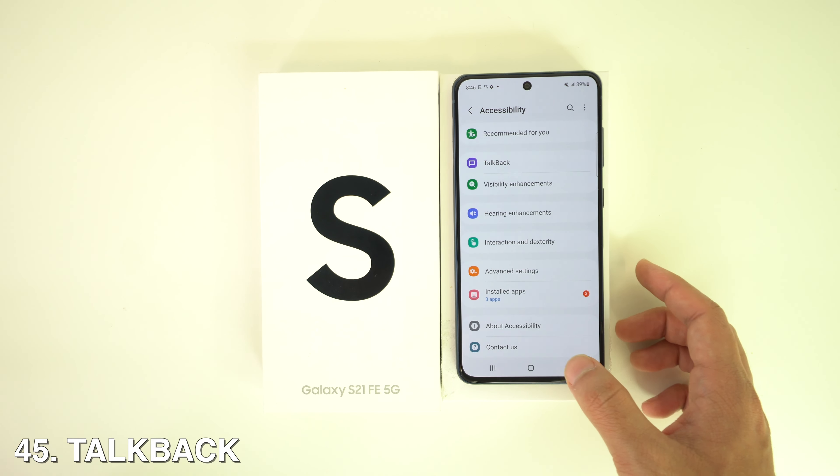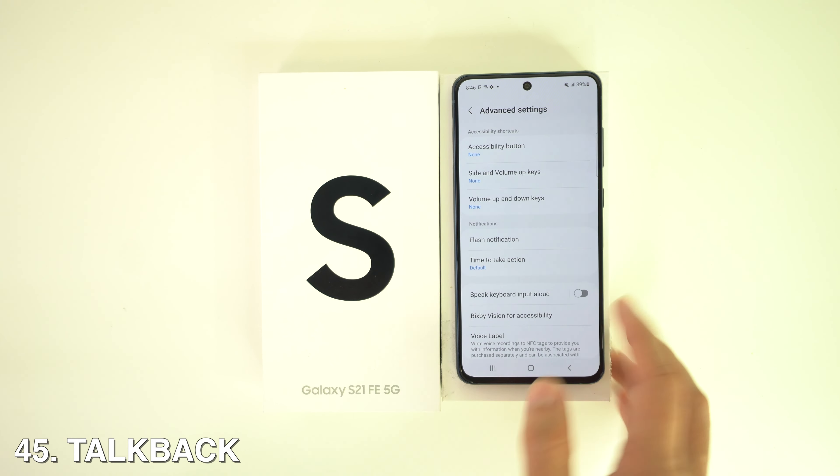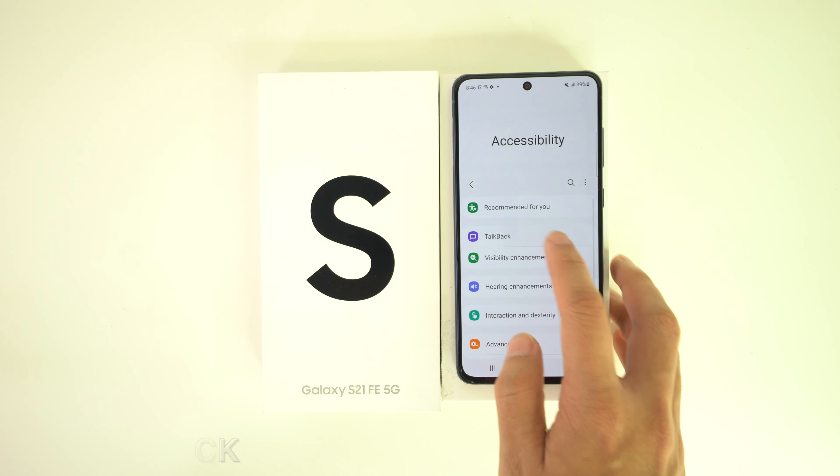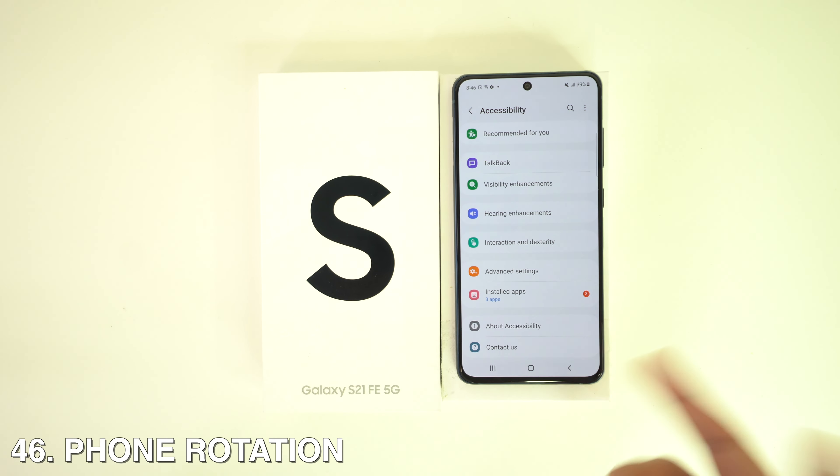To activate TalkBack, go to Settings, head to Accessibility, and you'll see the TalkBack option right there, which allows the phone to read everything on your screen.